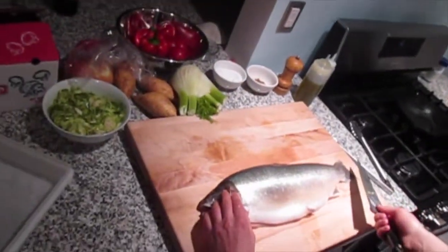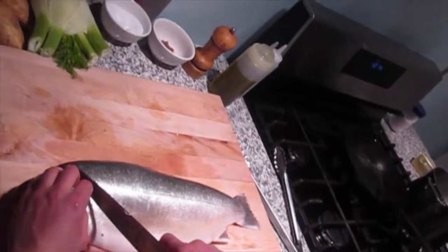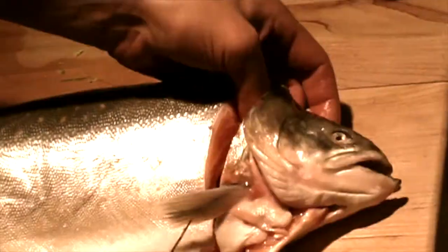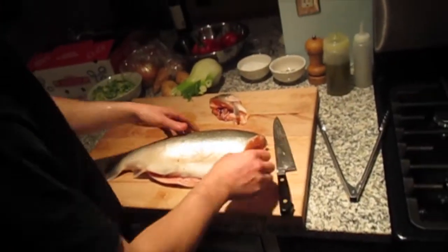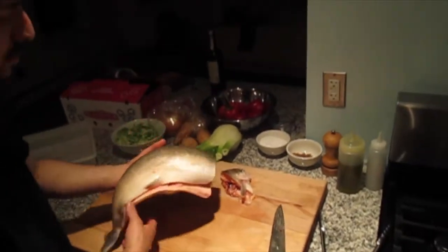We weren't expecting you so soon. Start with a very sharp knife, and with char you can go in right behind the gills. I usually try and find the vertebra separation. So this is more or less the body of the fish.